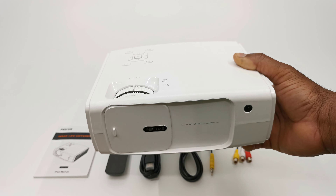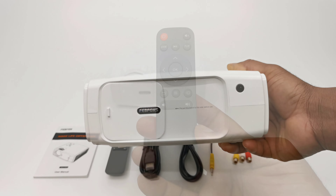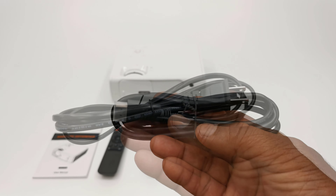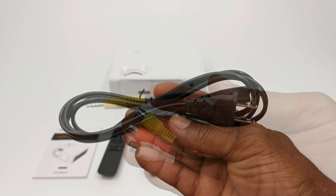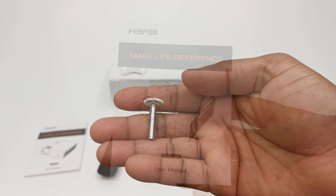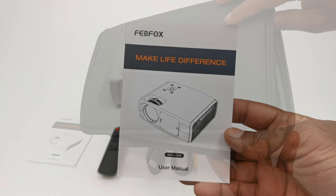In this package contains the JQ450 itself, one infrared remote, a 14-inch HDMI cable, one AC power cable, one AV cable, the kickstand screw, a user manual, and a carrying case.